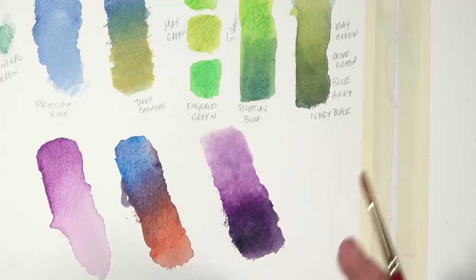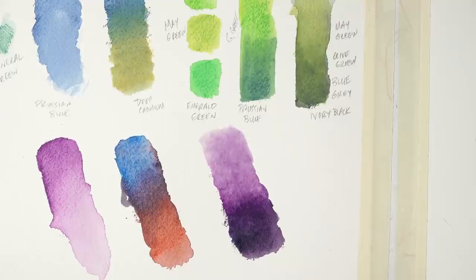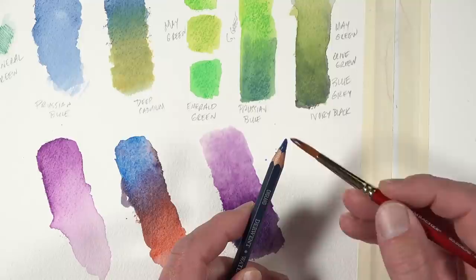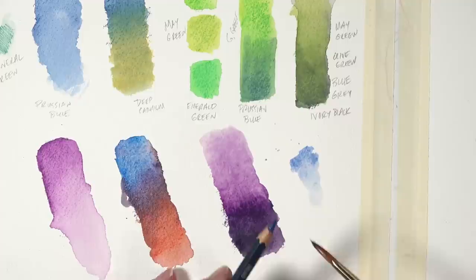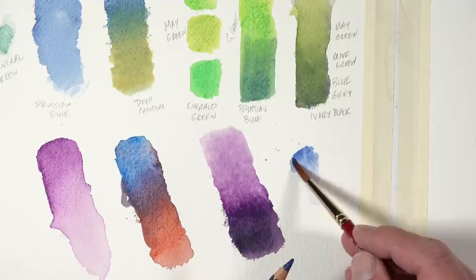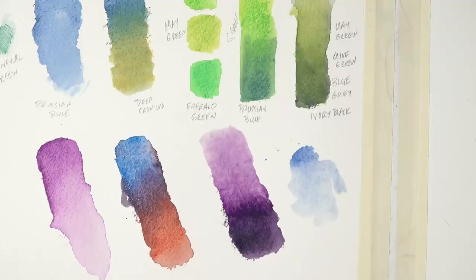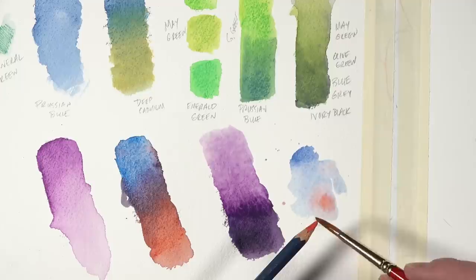There are other ways to apply watercolor pencil to the surface other than just applying it dry and then activating it. One way is to take a little bit of the watercolor material off the tip of the pencil — if you want a less intense application, just add a little water and moisten the tip, then you can apply it just like traditional watercolor. You can see how much lighter that is. The more you add to the surface the more intense it gets, so we can use the pencil like a cake watercolor. We can even create a gradation and do a little wet into wet — let's add a bit of red and let some bleeding happen.